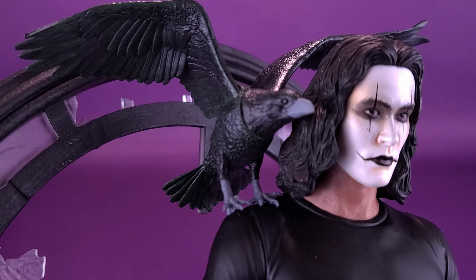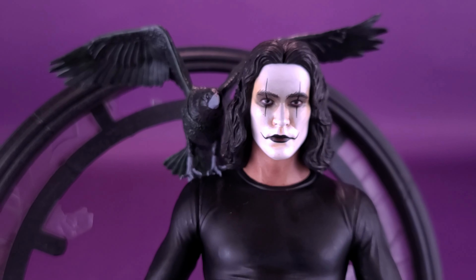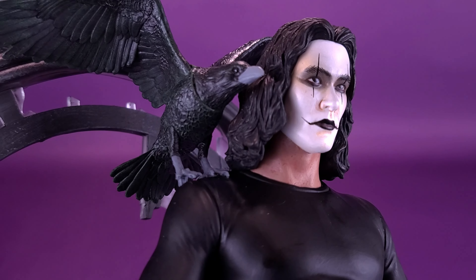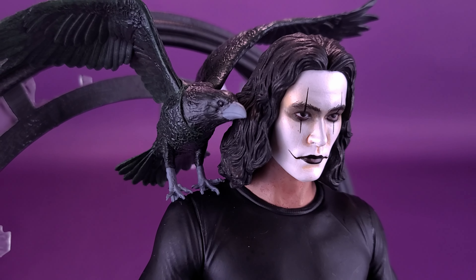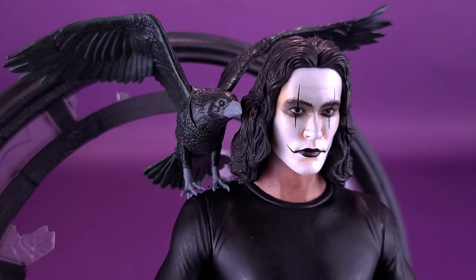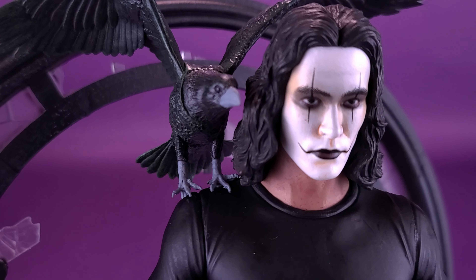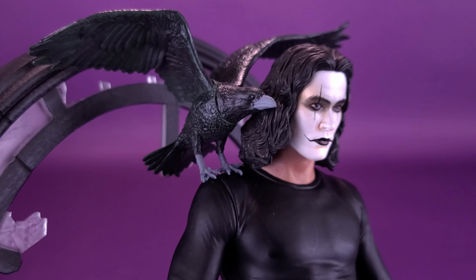The bird is a nicely detailed sculpt. I like the way they've got the wings fanned out — it looks either like the bird's ready to fly off Eric's shoulder or has just landed on it. The only thing I would say about the bird, other than the dividing line where the neck looks like it's attached to the rest of the body, is that they've decided to paint the beak and the talons — that's the claws — in gray. I would have gone with black instead. I think of crows as having black beaks and black claws. That's about the only thing I find jarring about the bird. Other than that, it's a nice-looking sculpt.